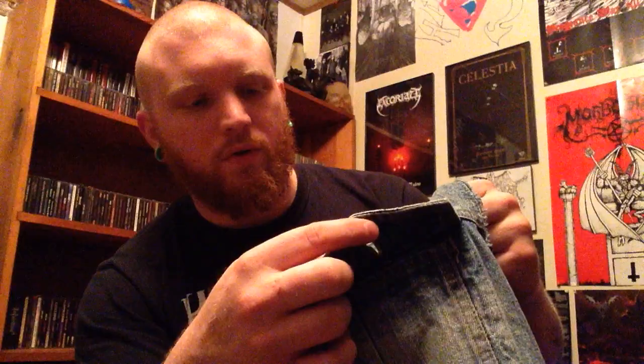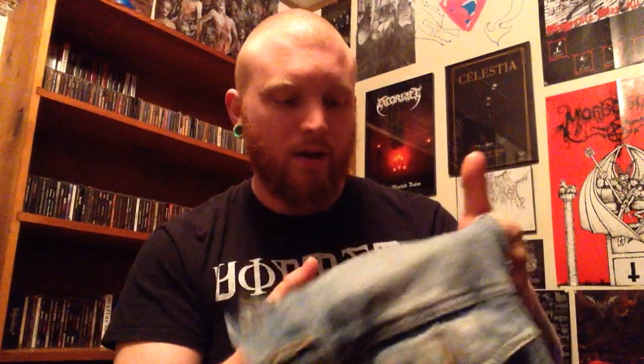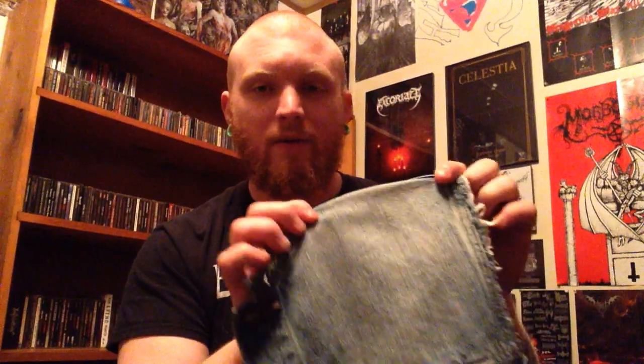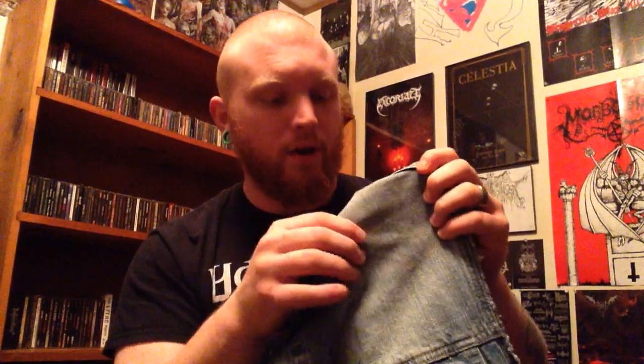I want this vest to be kind of chaotic — I want patches all over it. The black one is really symmetrical, so I want this one to not be that way at all. I want it to be controlled chaos, basically. I've taken all the buttons out so I don't have to sew over and around them. This entire thing, I hope, is going to be covered — I don't want any exposed blue denim. If I do have any blue area left, I want to try to cover it up or at least minimize it.